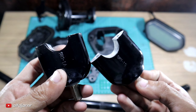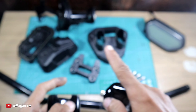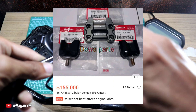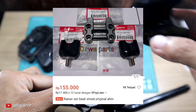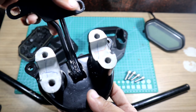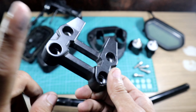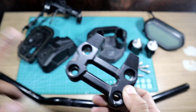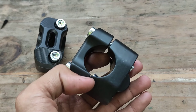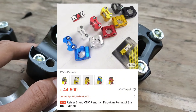Terus ada RZR - ini aku belinya satu paket sama kancingannya, kancingan yang atas ya, yang punya bawaannya Beach Street. Masangnya kayak gini, ini belum sama baut sama murnya. Sayangnya ini nggak kepakai di Volta - kepasnya di Volta itu gue pakai peninggi riser lagi, karena kalau pakai punya Beach Street itu terlalu pendek.